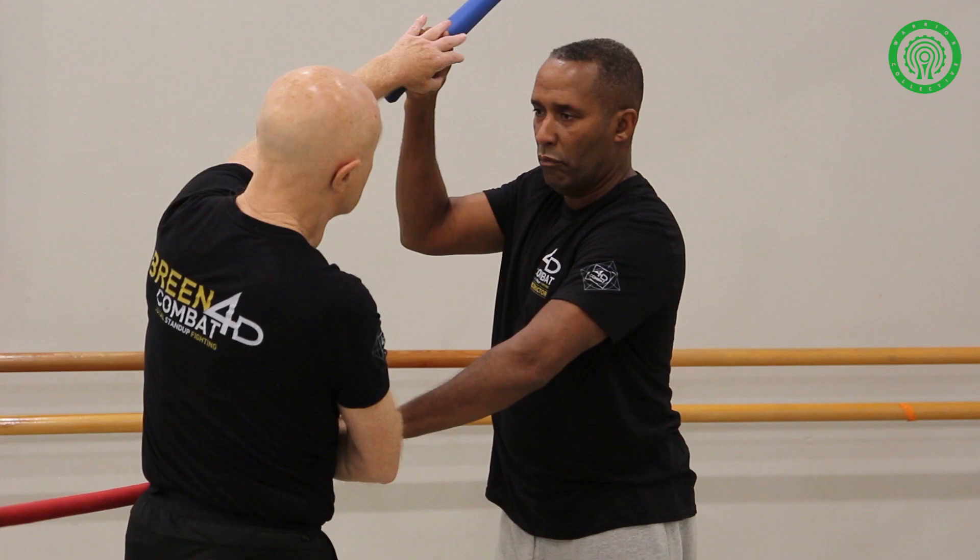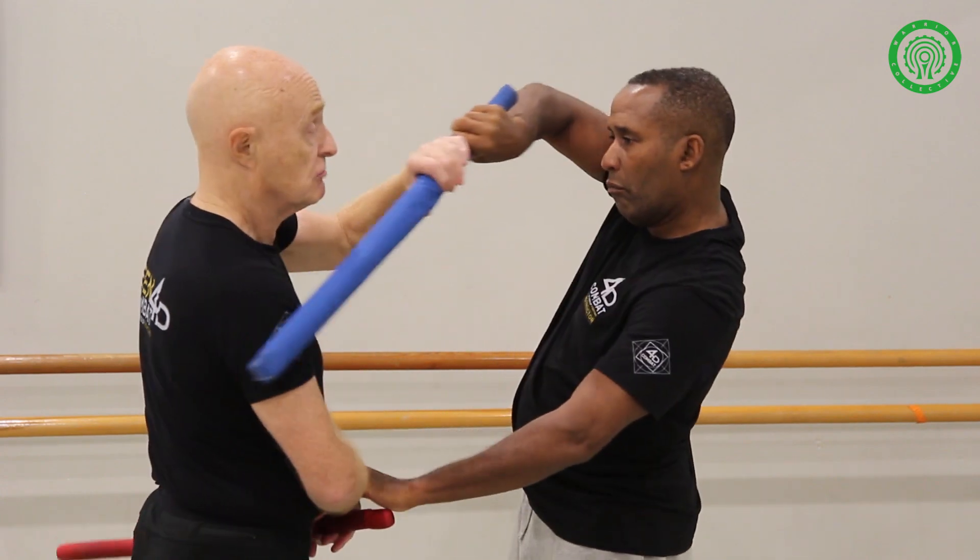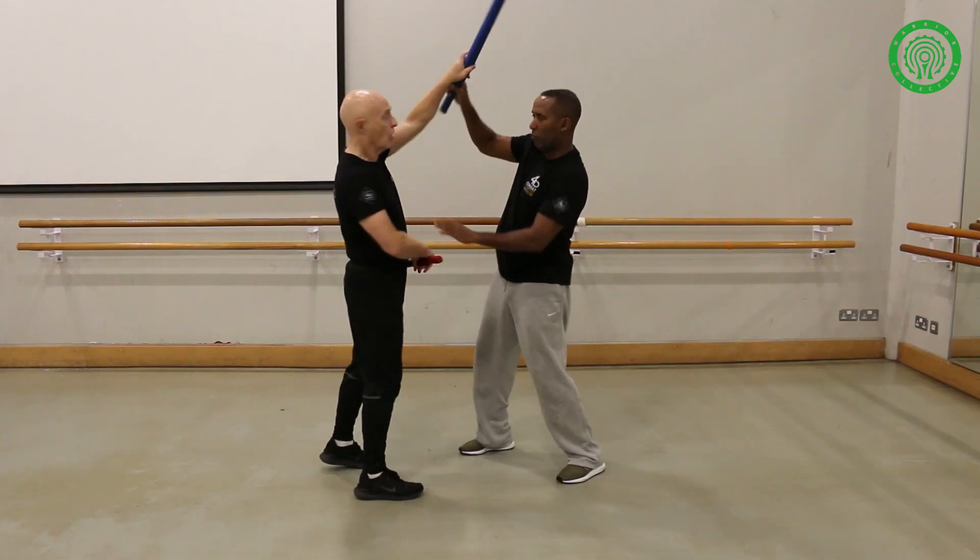I'm controlling his stick all the time. So if he wants to hit me with the stick, he can't. And just so if he wants to hit me the other way, it doesn't really work — and I can go, thank you, and he's in a lock.